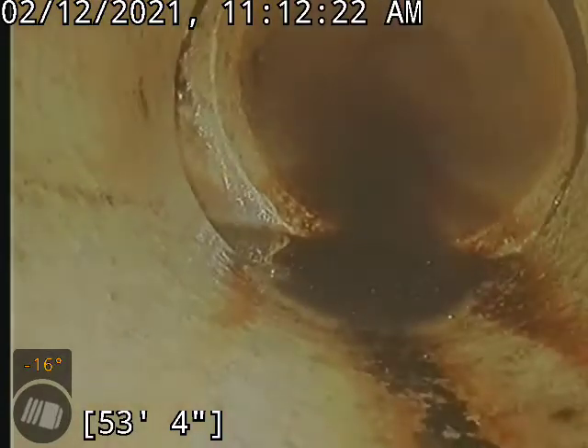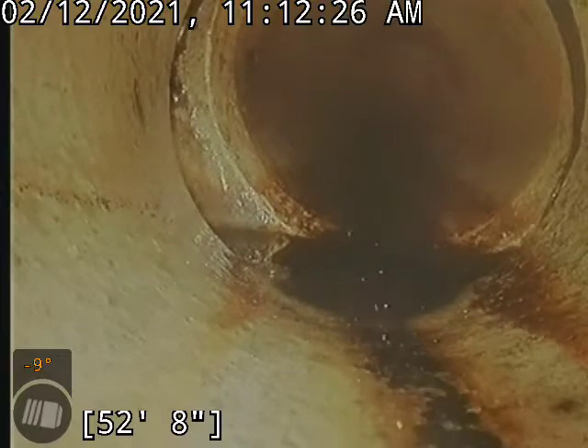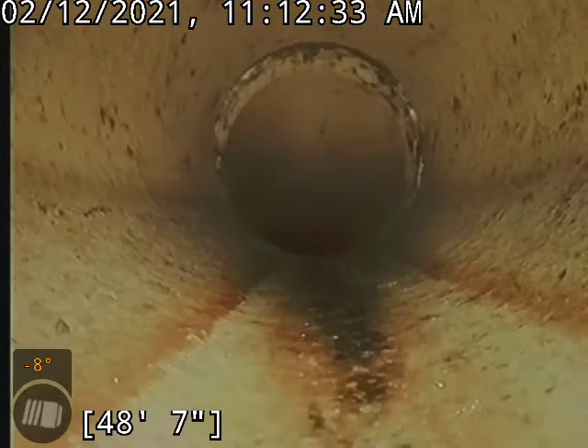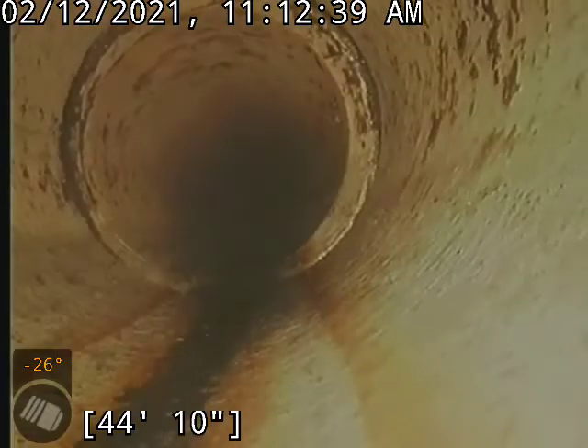Another little offset here — this one's probably the most considerable one, but it's got a good flow coming towards it, so I don't think it'll catch anything. Another little offset there, and again, another one.